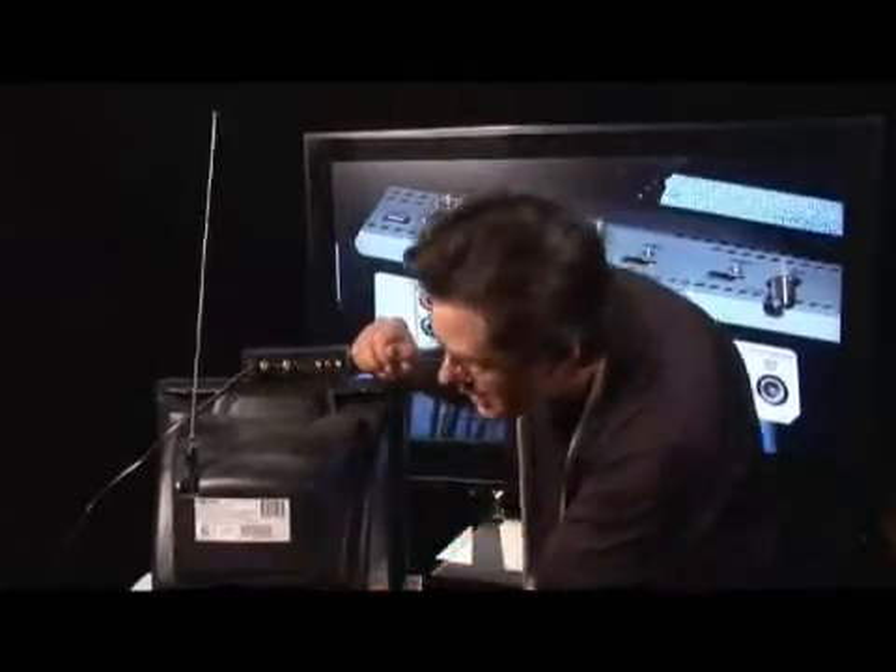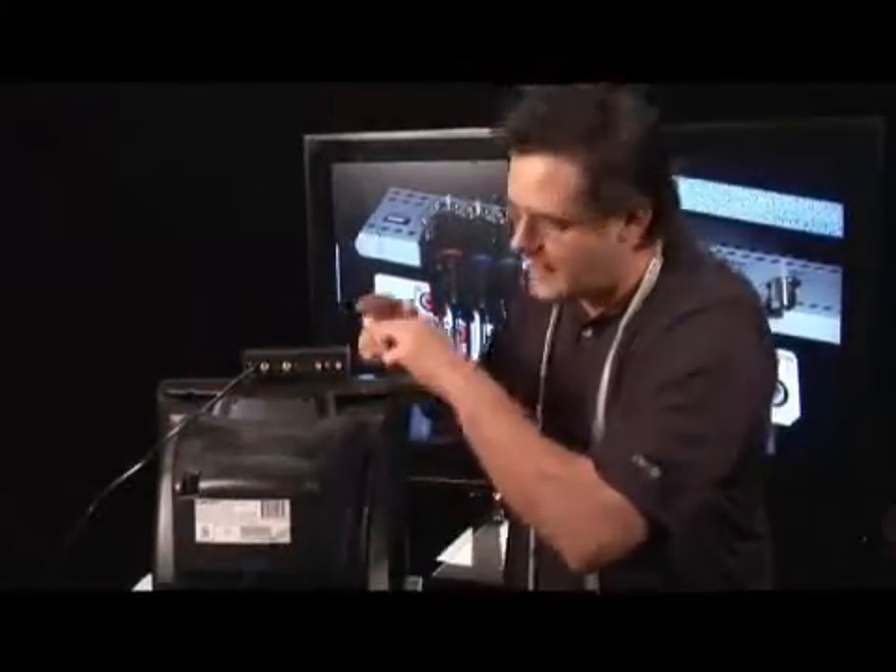A lot of televisions for years, like this old guy right here, simply only had one connection in the back — the one for the antenna or the cable. So we're going to take this old rabbit ear off and the only way we can hook something into the unit is through this cable-like connection.